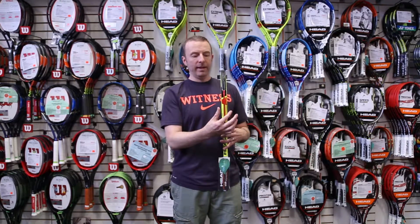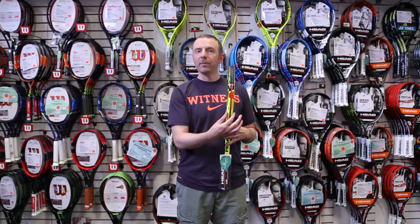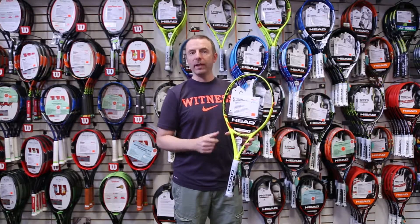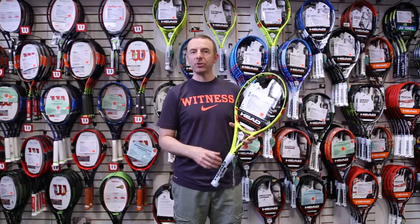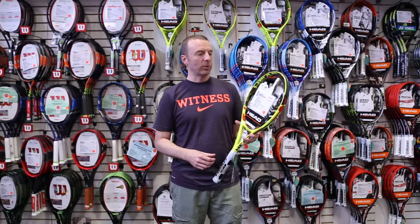That open 16 by 16 is what comes installed in the frame, so it's already a very spin-friendly design. It kind of has the more rounded head shape and then a slightly wider 26, 24, 23 millimeter beam profile, so you've already got a very user-friendly, all-around playing racket — with the added spin potential now from that open 16 by 16 pattern. It still maintains a nice headlight balance at just a little over 11 ounces, so it's very versatile with great all-around playability and that added spin potential with the string pattern.